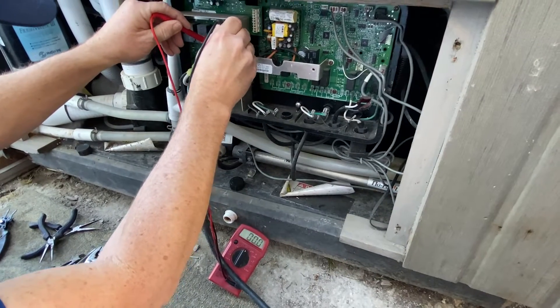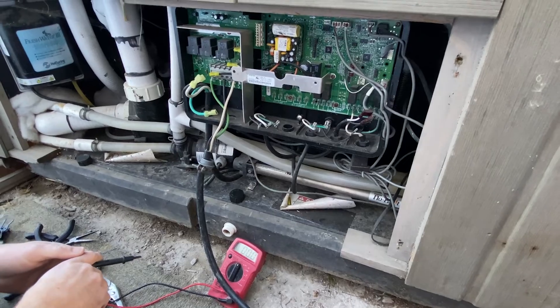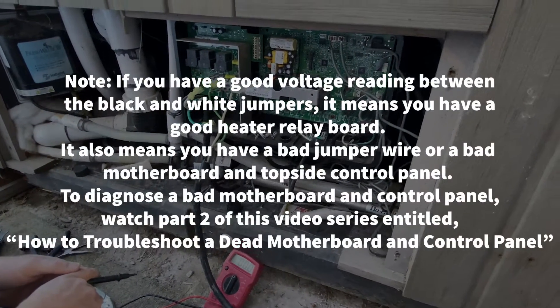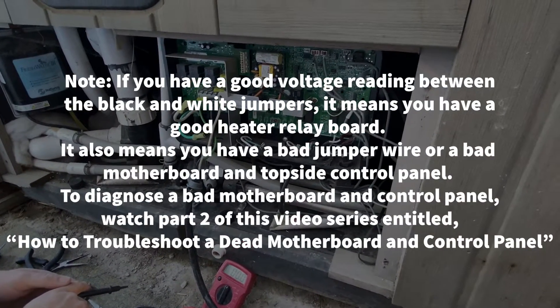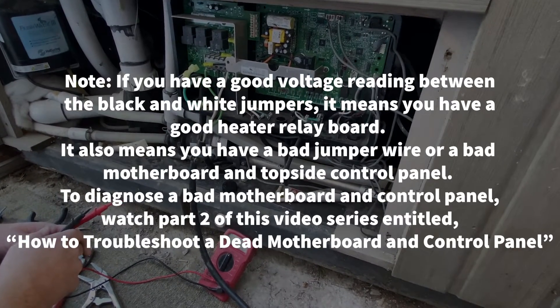In this case, we have no voltage going to the motherboard, which means the heater relay board must be replaced. If you have a good voltage reading between the black and white jumpers, it means you have a good heater relay board. It also means you have a bad jumper wire or a bad motherboard and topside control panel.